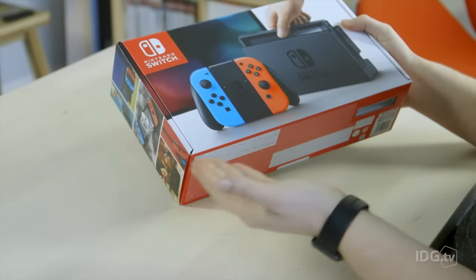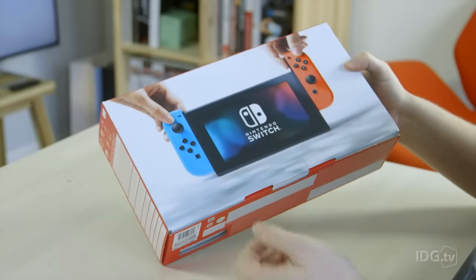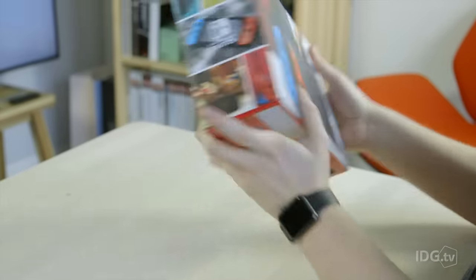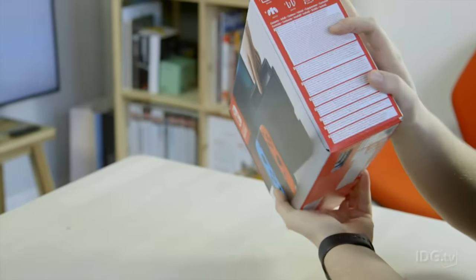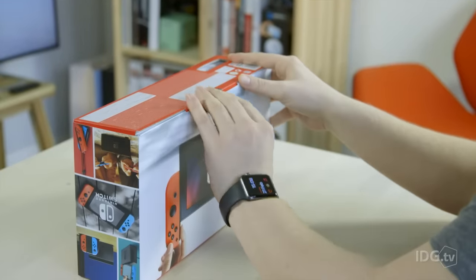So you have the Nintendo Switch in one form here, you switch that around to the back, you have it in its tablet slash controller form there, and then as you can see, lovely pictures all around the side and what you get in the box. So right, what everybody's been waiting for, let's get this open.